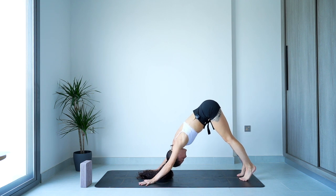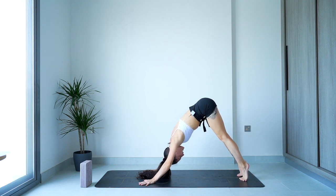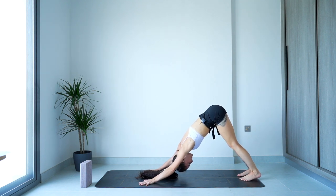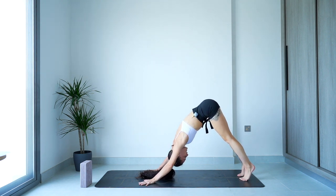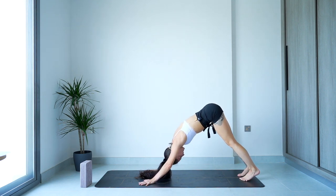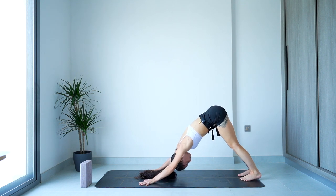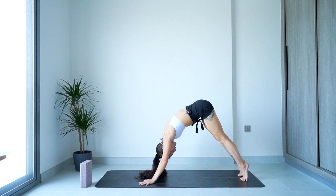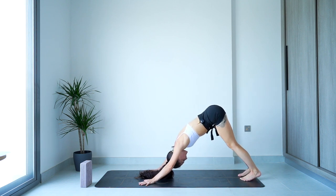Inhale, come high up on the toes. Then exhale, push the heels towards the floor as you send your chest back towards the thighs. Two more like that — matching the breath with the movement. The inhale pulls you forward, the exhale softens and takes it down. One more time: big breath in sending it up, big breath out, heels towards the floor. Take a minute, get that feeling of suspension in the body. Take one more breath.